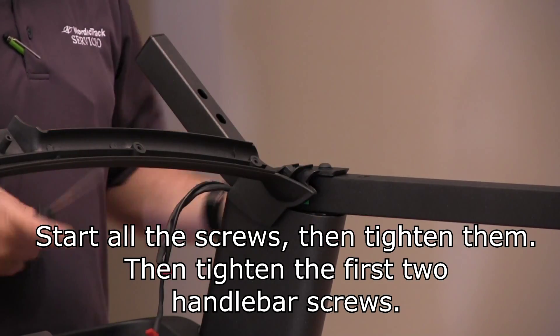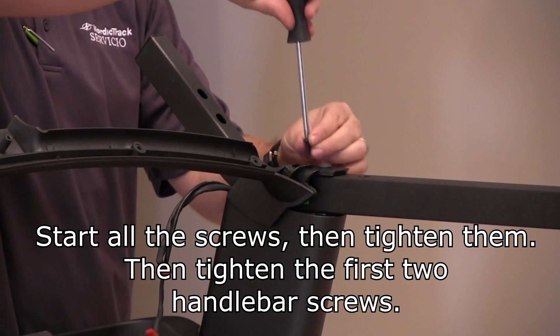Start all the screws then tighten them. Then tighten the first two handlebar screws.